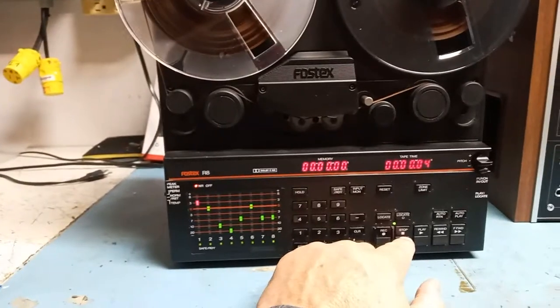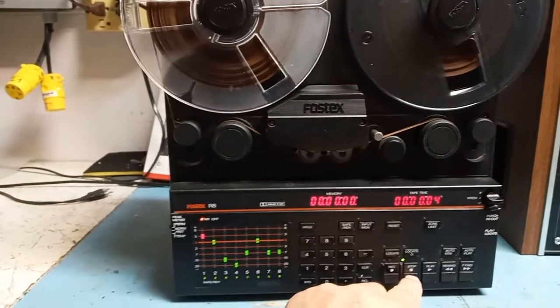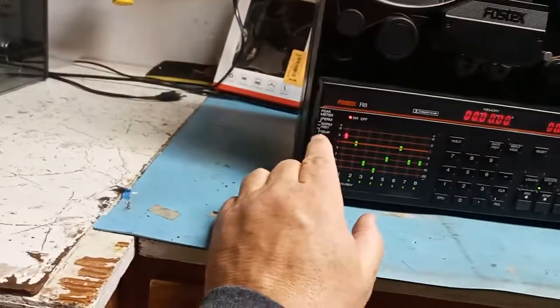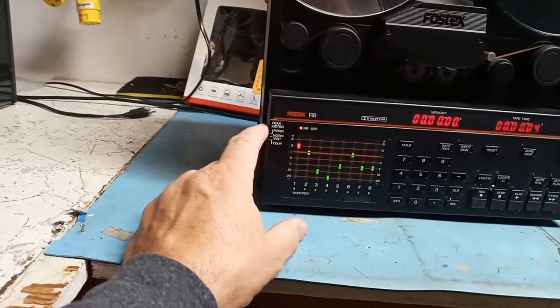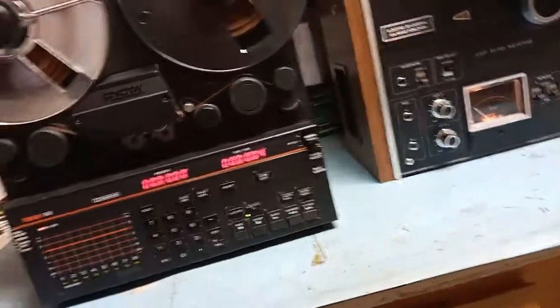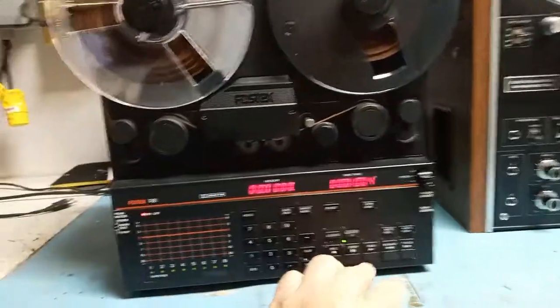That's it for today — November 1st, 2021. I'll continue with some other recorders. Have a great day! Also, this unit has DBX noise reduction, and you can change how the peak meter is displayed — normal or peak hold. There are lots of settings, and there is a manual online that you can easily access.